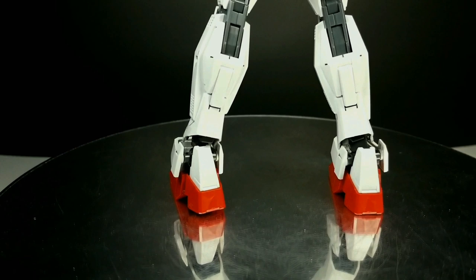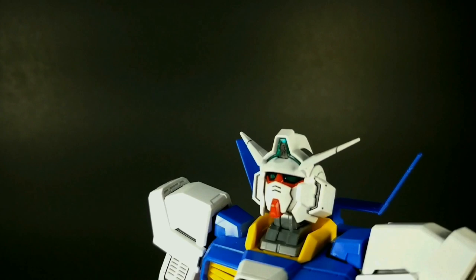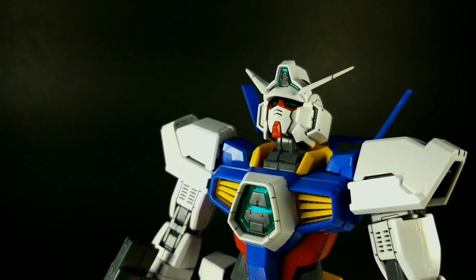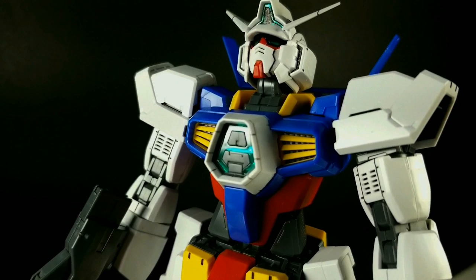Another thing that this kit does really well is the color separation. The colors are anime accurate and the color separation is very, very good. There are very few stickers used for color separation — in fact, there are no stickers used for color correctness except for these black ones on the fronts of the knees, and they work beautifully. You also get dry transfers and marking seals that add another level of detail if you want it. I opted for a more clean look on mine. You get camera stickers and eye stickers, but I painted them instead. And there are these silver stickers that you stick on the back of all the translucent green parts, like the Age symbol in the chest, which adds a layer of depth to those parts.